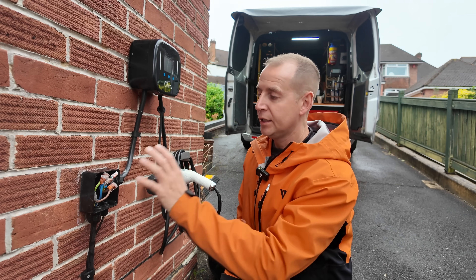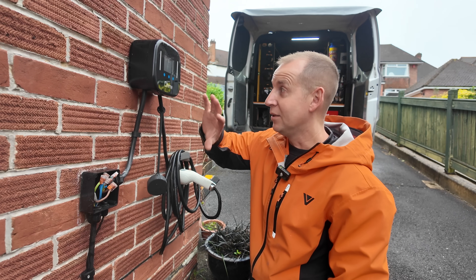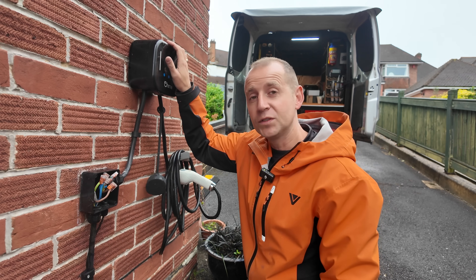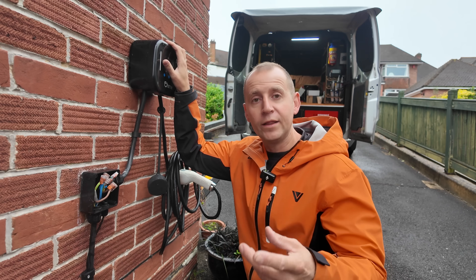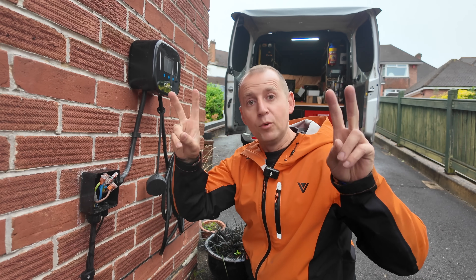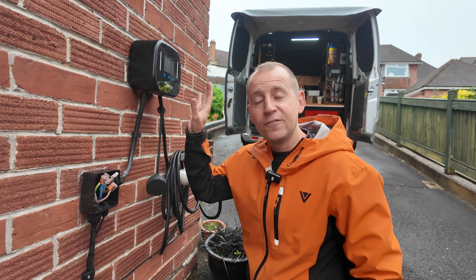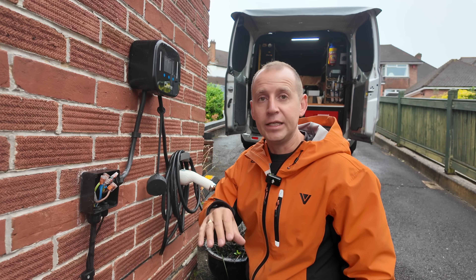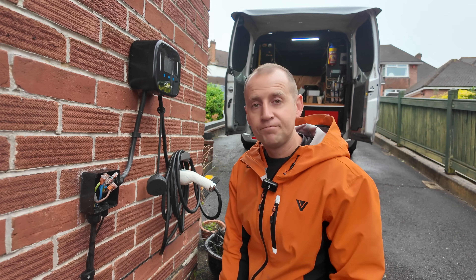After discovering there was no moisture, I carried out my testing and basically there's just nothing coming out of this unit anymore. My customer contacted OMI who they got the install done through. The way that worked is they contacted OMI, OMI got a reputable installer to come and do the job, and then when this has failed they've contacted OMI and OMI have simply said that's between you and your installer who we can't get hold of now - and there you go.